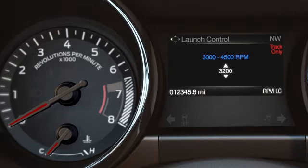This helps you control the amount of torque distributed to the rear wheels based on engine speed, tire temperature, and surface condition to help prevent wheel spin.